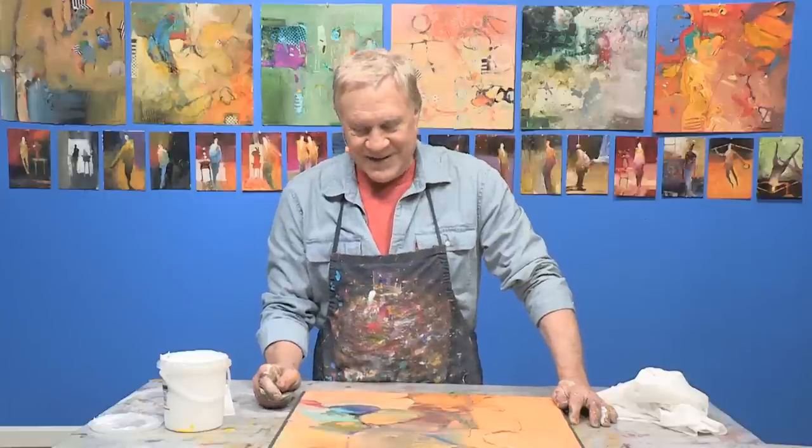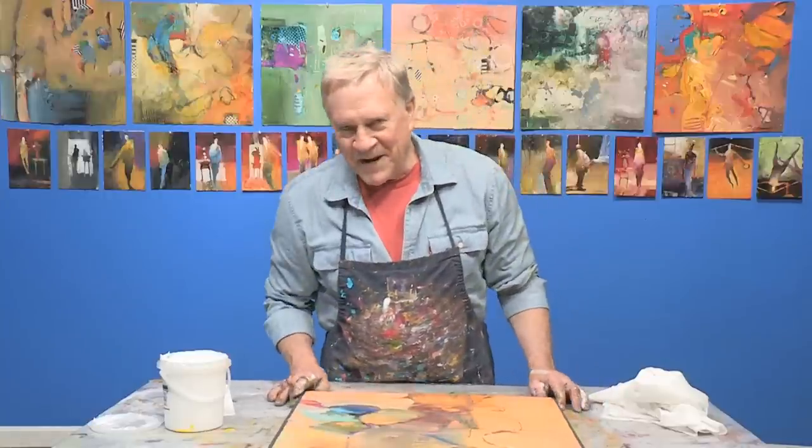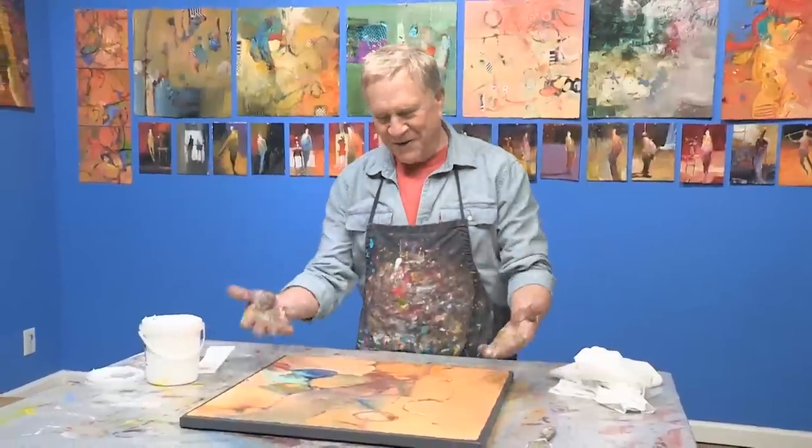Hi, this is Robert Burridge, and I'm here to help you save some money in this new free art lesson. One of the things about an artist is they always complain about the cost of framing their paintings. I'm going to save you millions of dollars. Here's a painting.